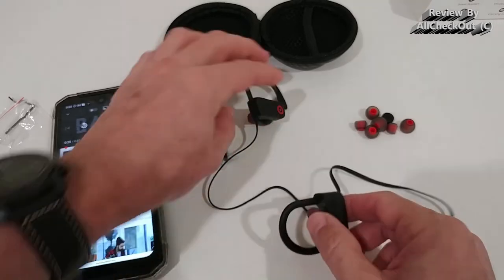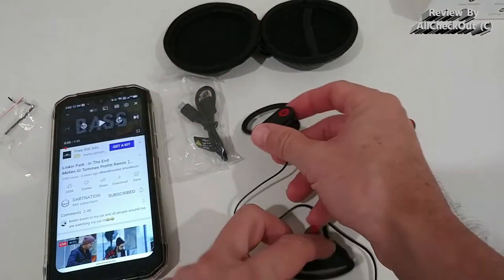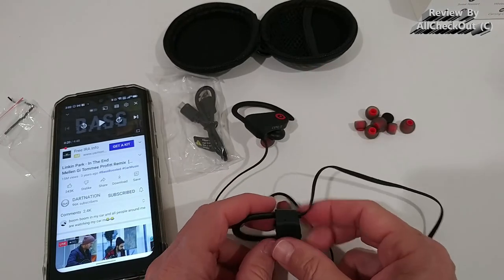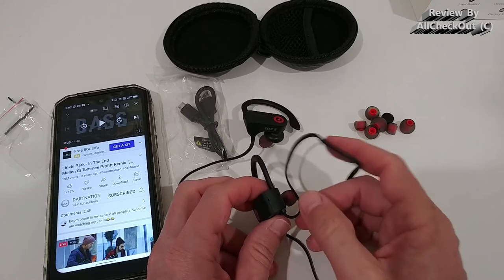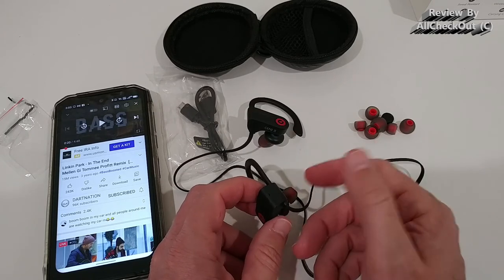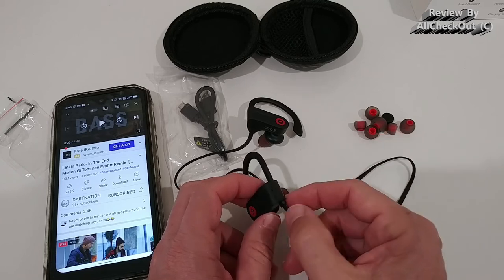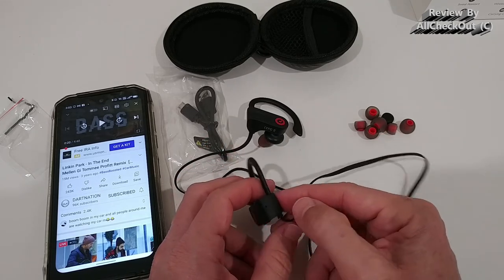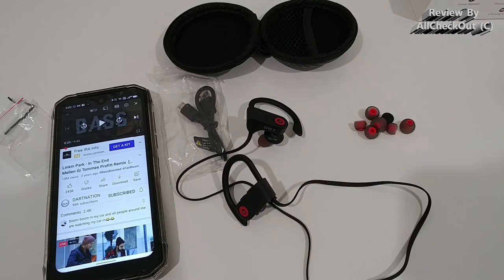The microphone sits only on the right side — as far as I could see, feel, and test, there is no microphone on the left side. The microphone has a somewhat lower sensitivity; I had to increase the audio by about 10 decibels to bring it to a normal level. But it's still possible to understand clearly, and I've recorded a sample you can listen to now.